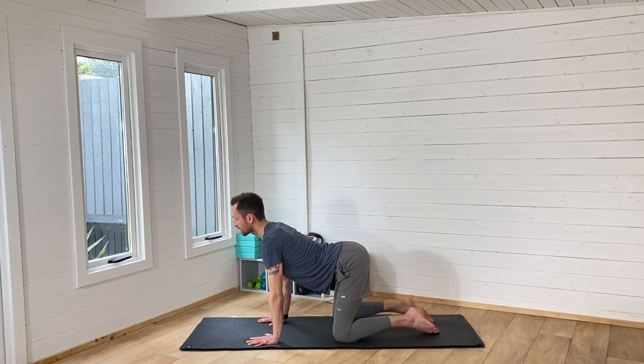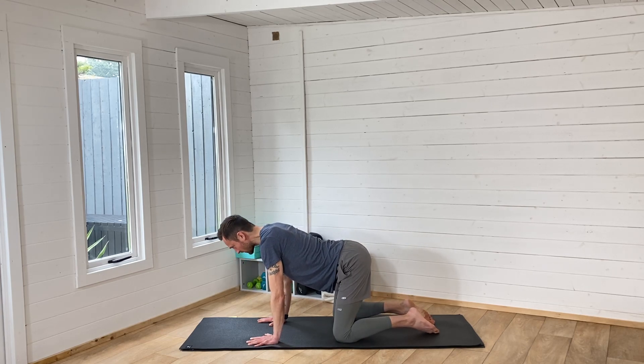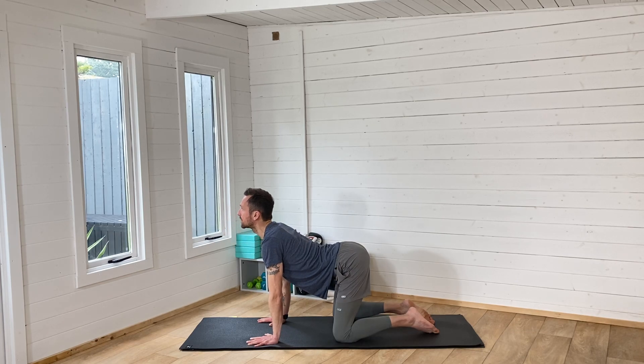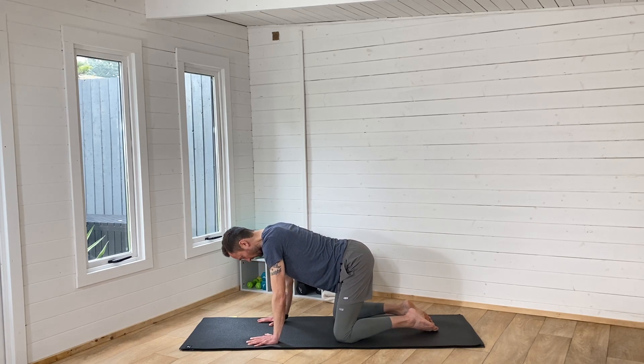Breathing in, pressing your belly to the floor, breathing out, rounding through your back, chin to chest. Think about articulating as many of those vertebrae as you can. You've got all of those vertebrae with the discs in between them, and the more you can move them, the healthier they stay — they get more liquid, more fluid into them.